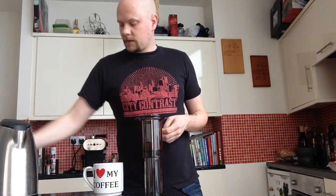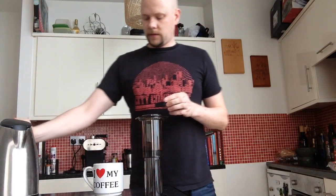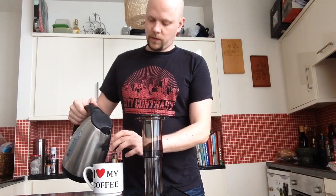Next you've got the cap and the filter. We're going to put a little bit of water through the filter — just wet the filter.